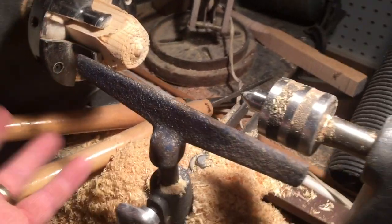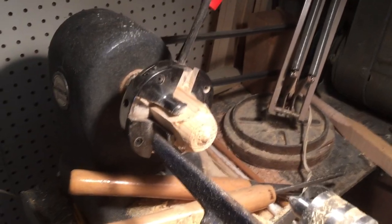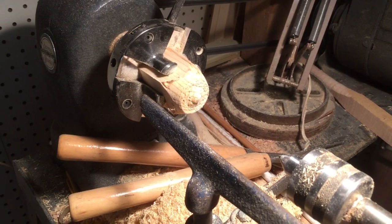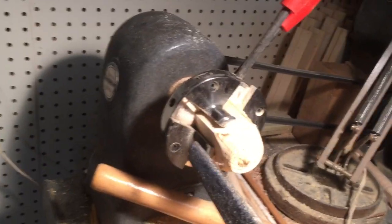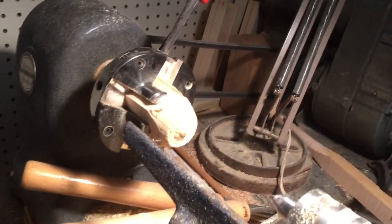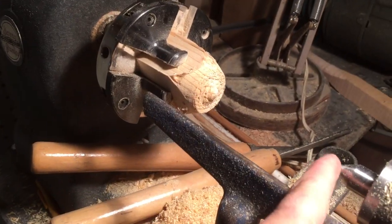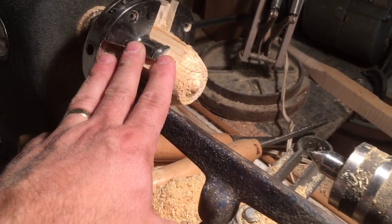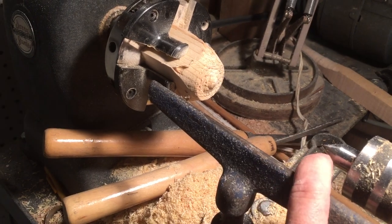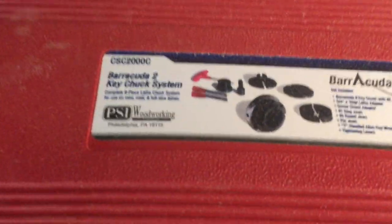For the money it's a great addition to the lathe, so you're not dealing with just your center punch with the little grooves that grab the wood. With this, you can spin right down on one end, back off your tailstock, and have everything secured — you can really fine-tune the positioning. Anyway, that's just a quick review of the Barracuda 2 key chuck system.